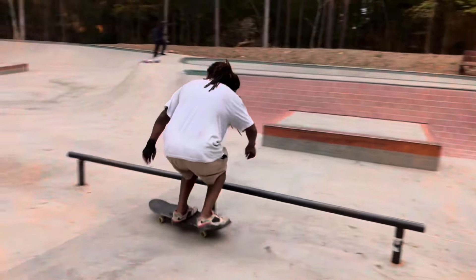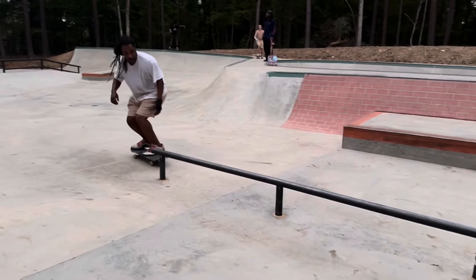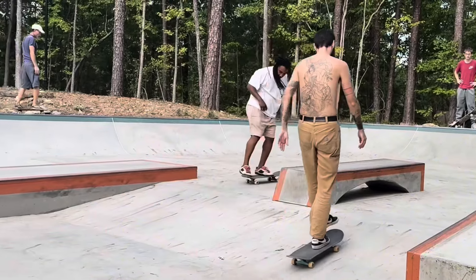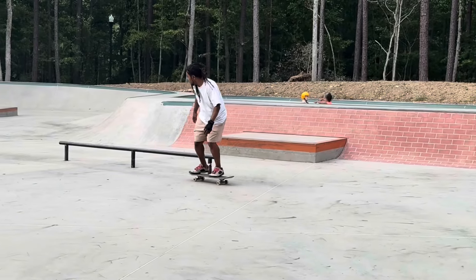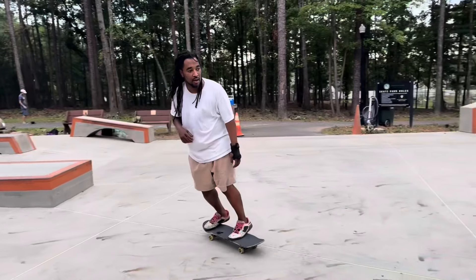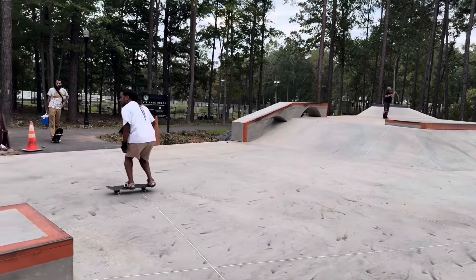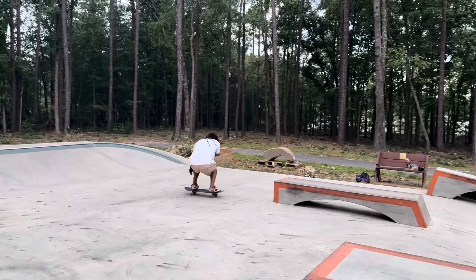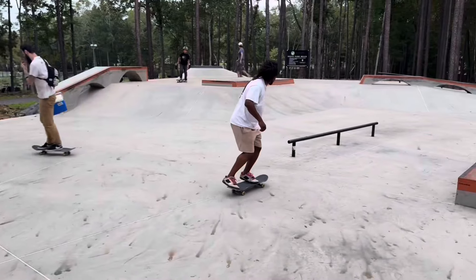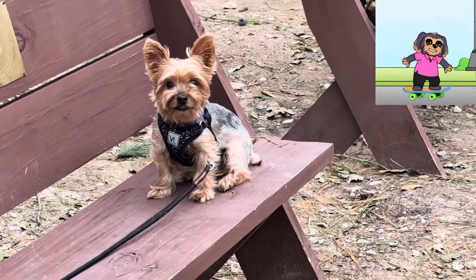We're back at Irmo skatepark learning front salads on round rails — it's not an easy trick, but watch to the end of the video, we're gonna get them done. Plus I do front nose for the first time ever on a bank ledge. I'm gonna warm up first with a front board pop out on the bank ledge, then front board up the hubba, and then barley grind into board slide down — which is a new trick.